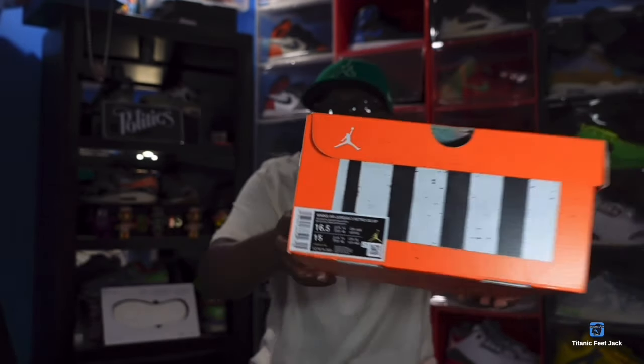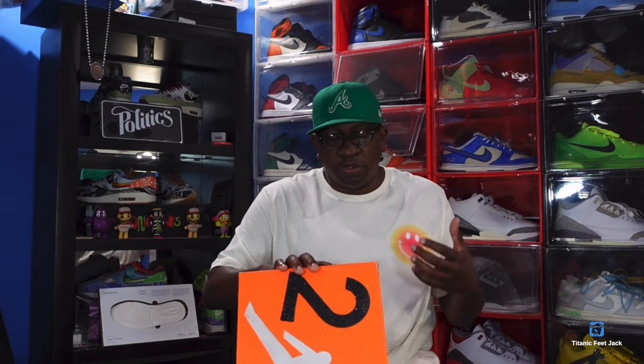Let me go ahead and read the box tag to you. It says Women's Air Jordan Three Retro OG SP — SP standing for Special Projects — and the colorway is Bi-Coastal Black and Malachite. We've seen Malachite before; they've been using it a lot lately. The first sneaker that comes to my memory is those SB Dunks — that blue and green, the Ninja Turtle pair — that comes to mind when I see the word Malachite.